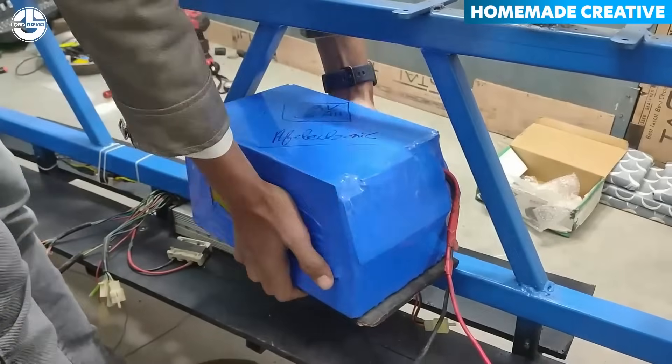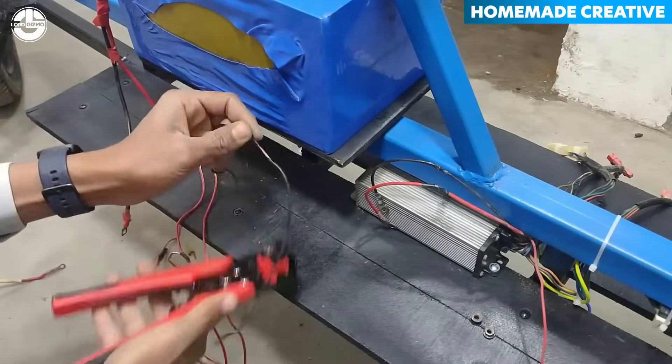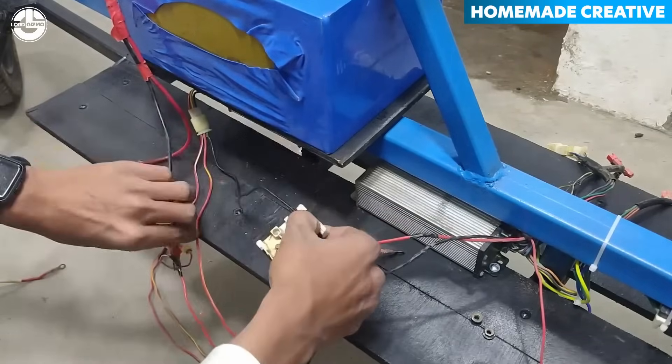The bike is powered by a 48-volt battery with a substantial capacity of 30 ampere hours, ensuring reliable and long-lasting performance.